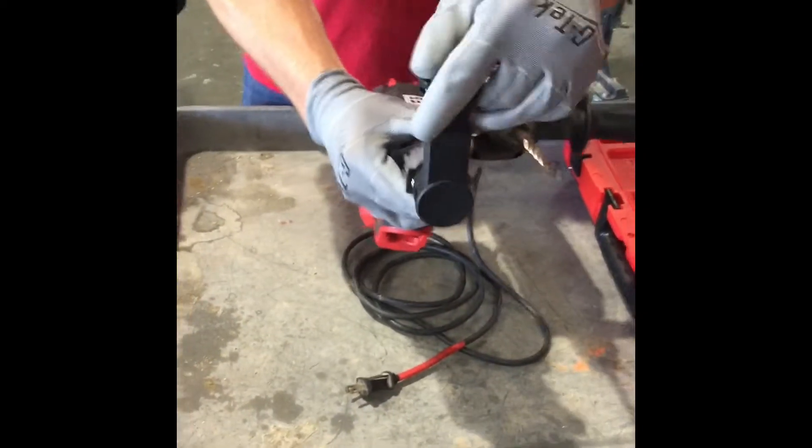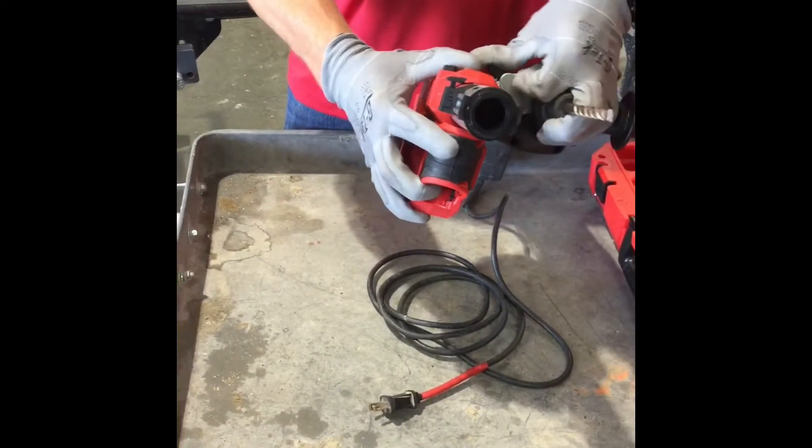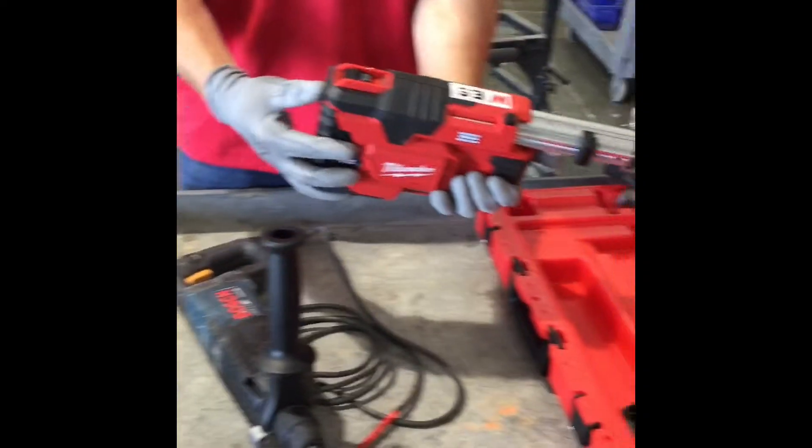Once you are done, you can remove the attachment. Loosen the clamp to take the universal hammer back off. The filter, as mentioned before, is on the back.